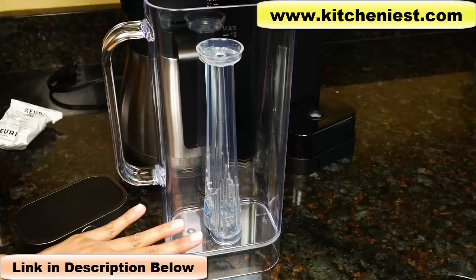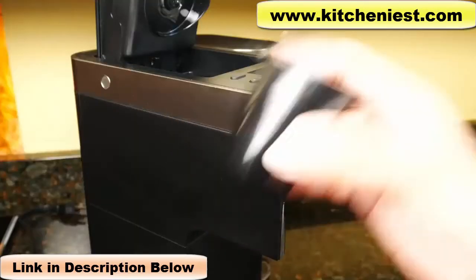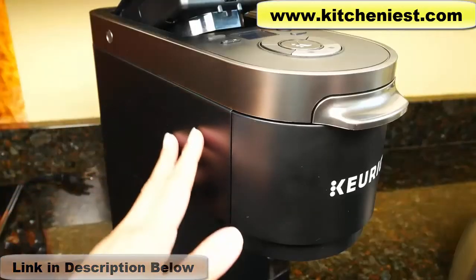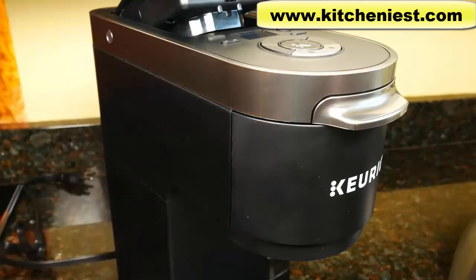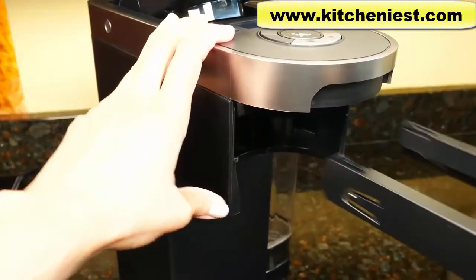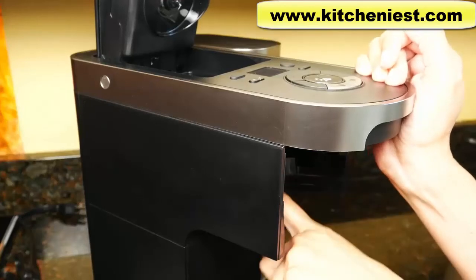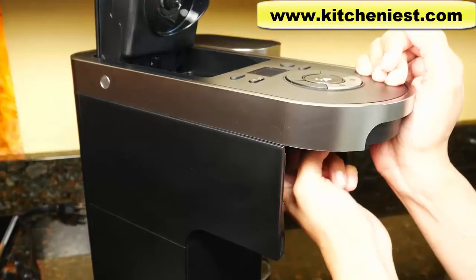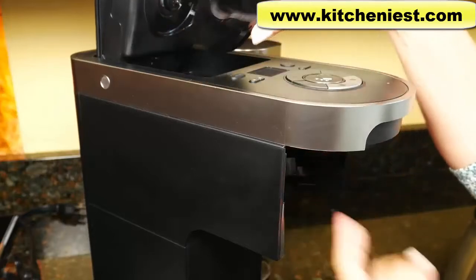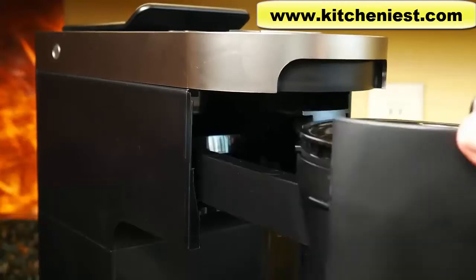Put the filter in and then fill your reservoir with water. There's a max line here of 12 cups. To use the universal filter, you have to take the pot holder out first. As far as I can see, there is no way to put my hand in there and push the pot holder up, so take the drawer out — the whole thing pulls out. Put your finger in the slot and you'll feel the pot holder's bottom, just push it up and it'll come up. Then slide the drawer back when you're done.